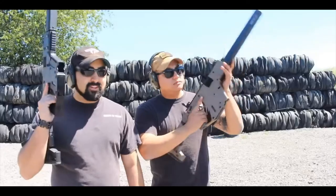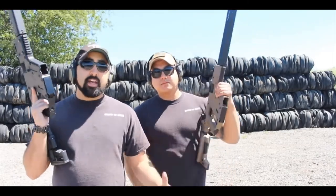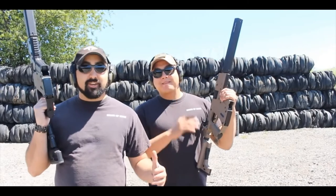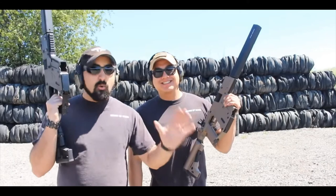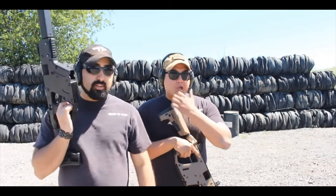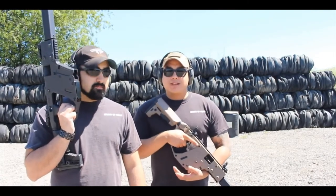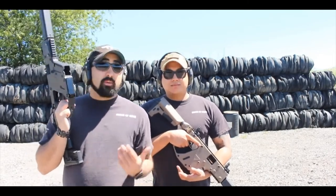I'm Atticus James with Gears of Guns — I truly appreciate you guys watching this video. It's been a lot of fun working with Kriss Vector and with our new probie for the Gears of Guns channel, Patrick. If you liked this video, give us a thumbs up, leave a comment. I really do love these guns, they're a lot of fun to shoot. It's cost effective — it's easy to buy 9 millimeter or 45 rounds. It's a great gun.